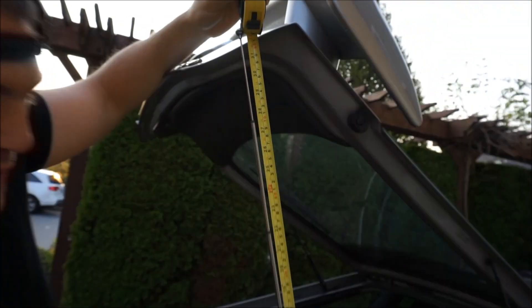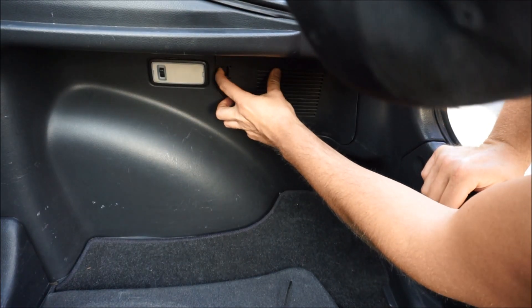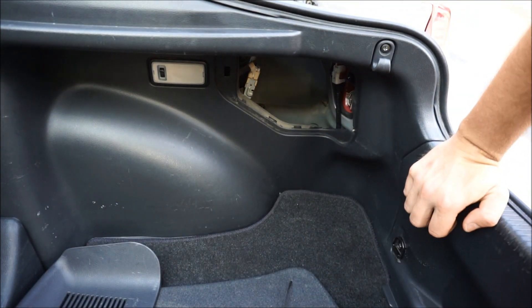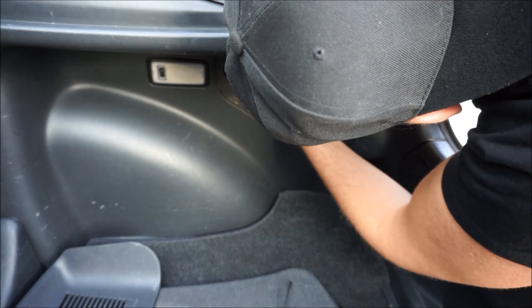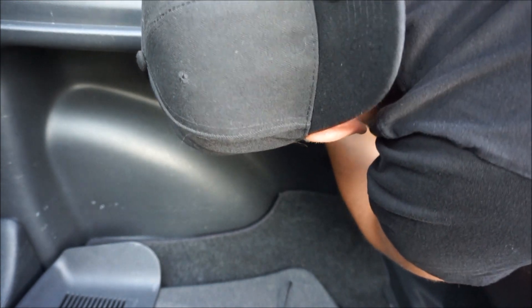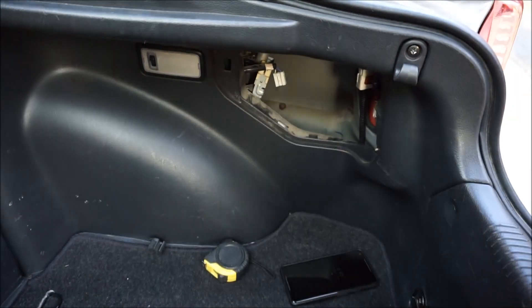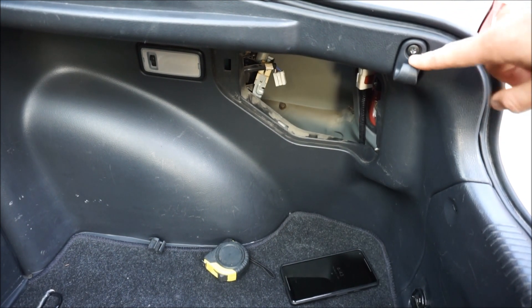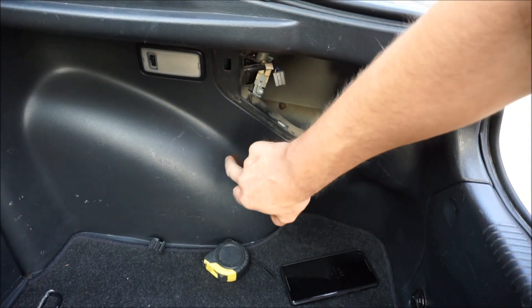So the first thing we're going to do is pull this out right here, and then that exposes inside - you guys saw this last time we did the taillights. Here is the little plug that goes into it; this gives the antenna electricity. We will unplug this. We're going to want to get behind this - I just showed you guys how to do that when we did the coilovers. We're going to unhook this right here - it's a Phillips head, and then there's a 10 millimeter bolt here, and then it should give us enough room to pop it off.